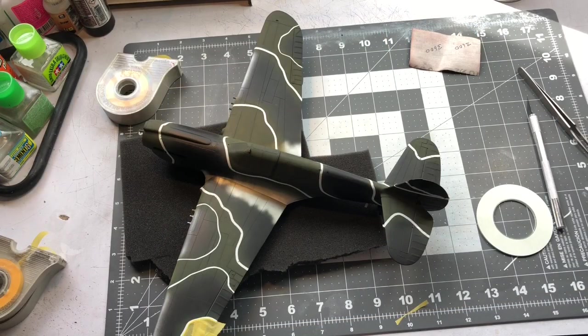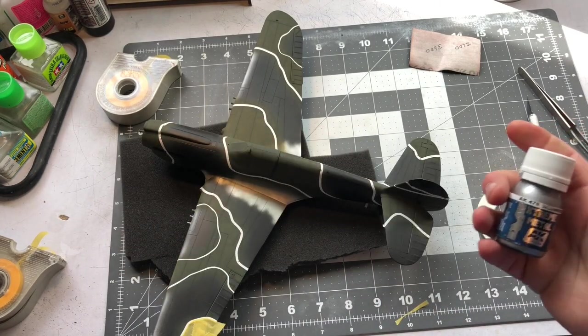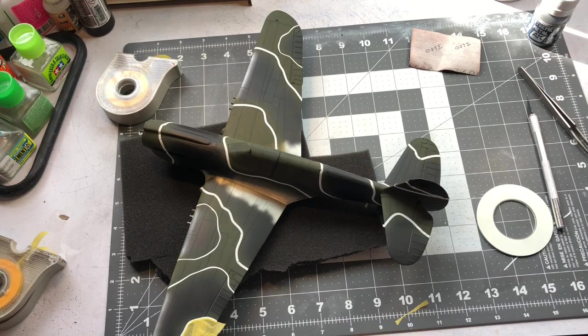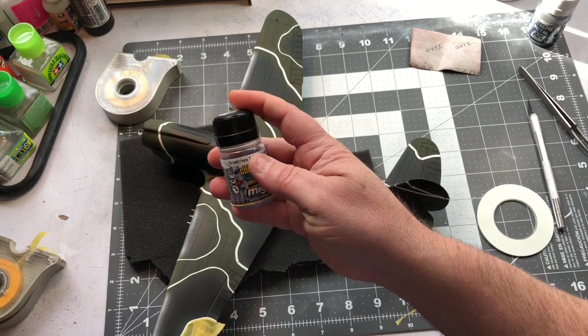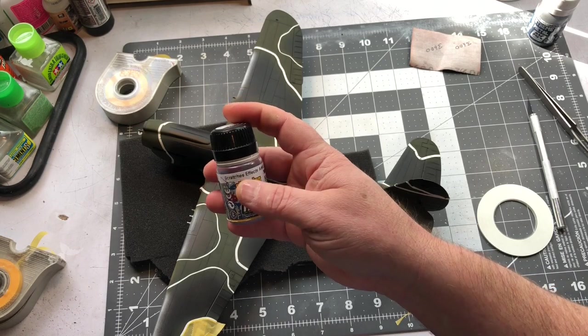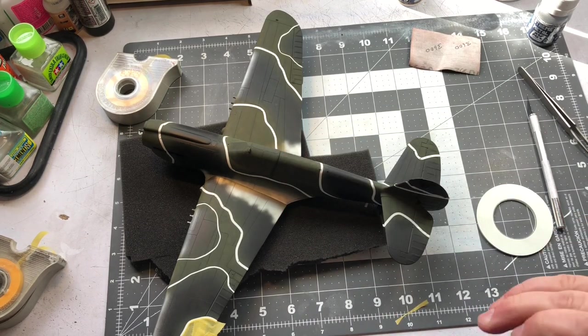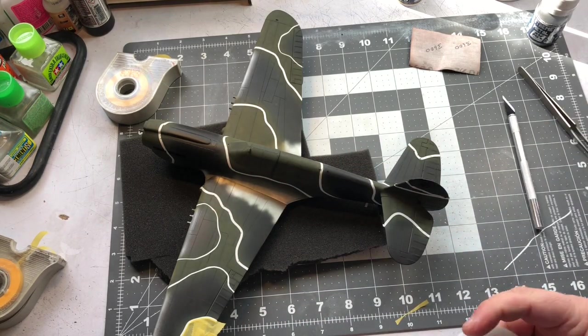I've got the green down and I'm starting to mask it off. What I'm doing along the wing root and leading edge, just like I did on the Spitfire, is I use some AK extreme metal aluminum because I'm going to do some scratches and chipping. I also put some ammo mig scratches effects on there as well, so when I want to scratch that up I'll just add water and use a brush and a toothpick to chip the area.